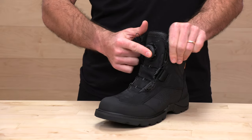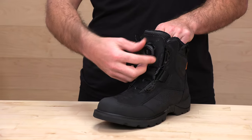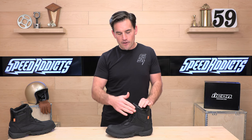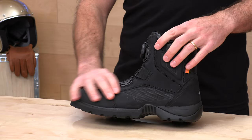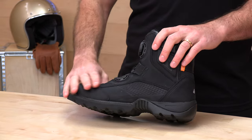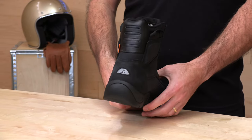Once you're in, you go ahead and depress that BOA dial and just crank it to the right, cinching the cables down to your liking — as tight as you like them. As far as coverage goes, these go up pretty good, so you can get a little bit of added ankle support, which is nice. The construction is water-resistant leather with the membrane below it, giving them a nice soft suede leather touch — and not bad looking either.